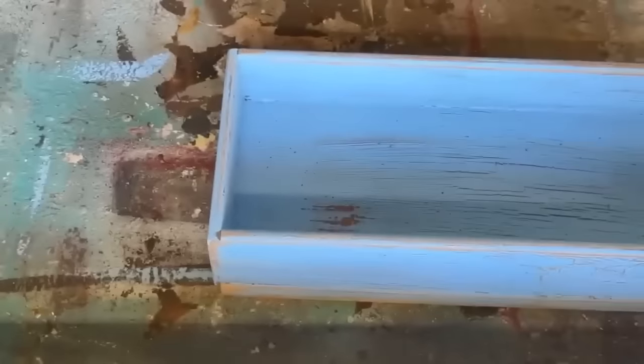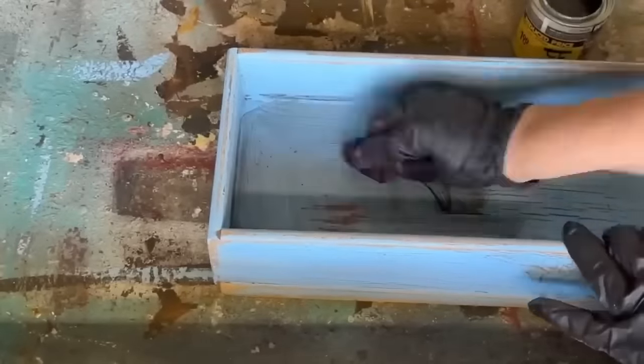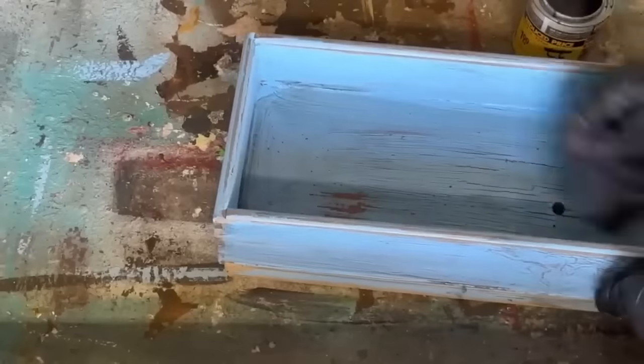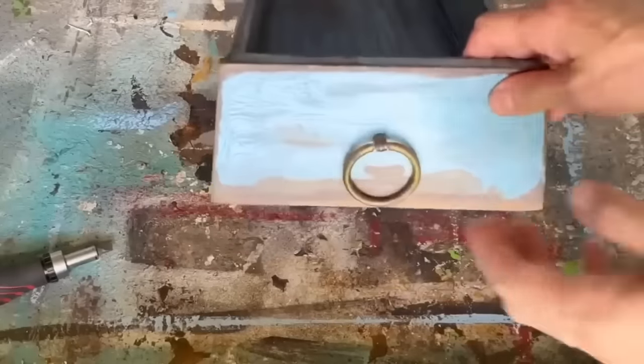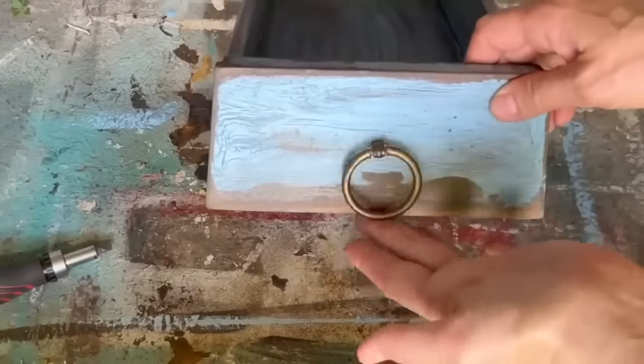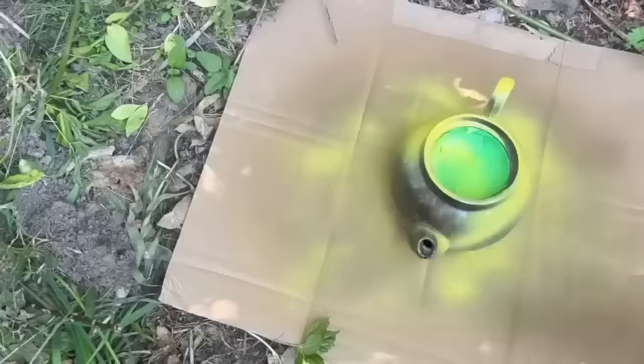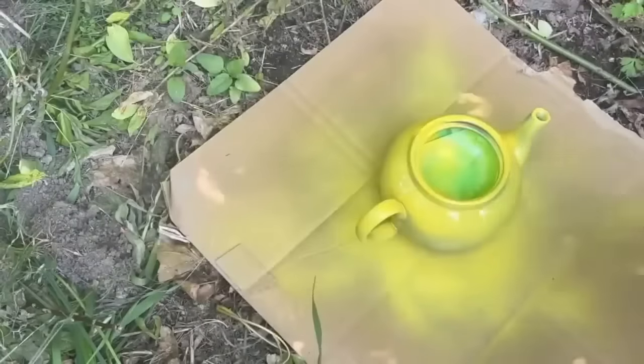Once it's completely dried, I had some stain and I'm going to put the stain over top of the crackle paint — it's just going to age it and give it more of a vintage look. I'm replacing the knob that was on there with a new knob so we have a place to hang the drawer when it's finished. I've taped off the inside of that teapot and I'm taking it outside and spraying it with a lovely spray paint.